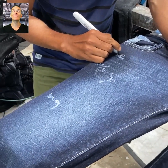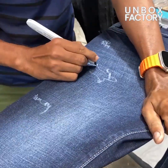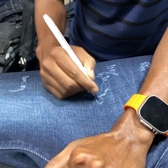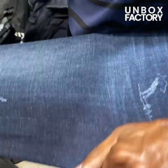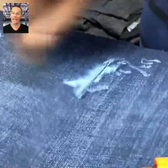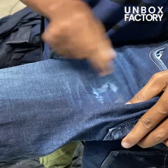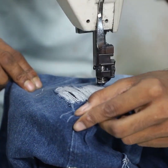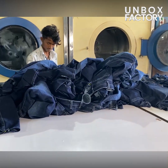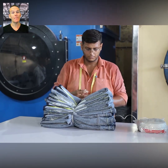Here the intentional damaging process is done manually. Then with the help of air pressure any extra threads are removed and they are sent for stitching. After that they are sent to the drying machine and the jeans are ironed manually.